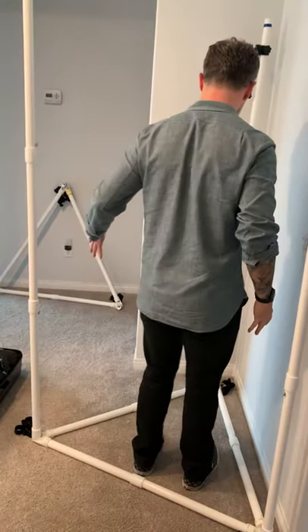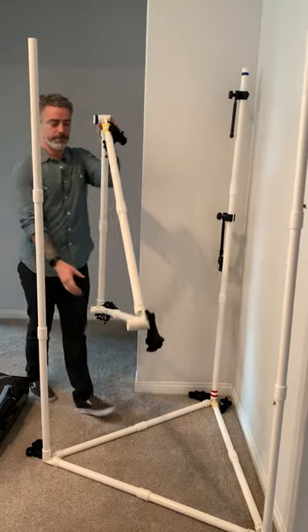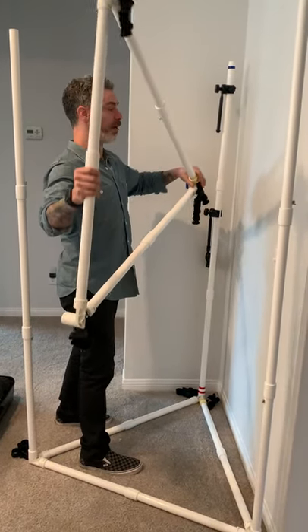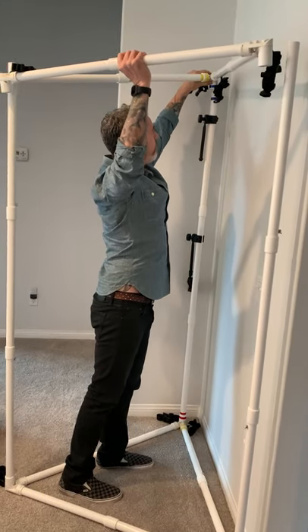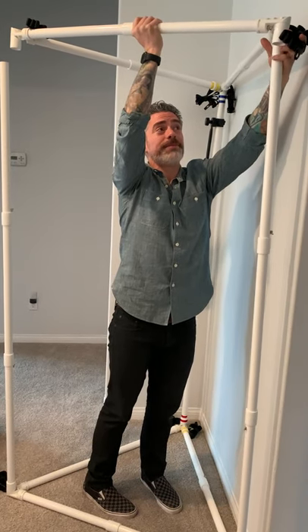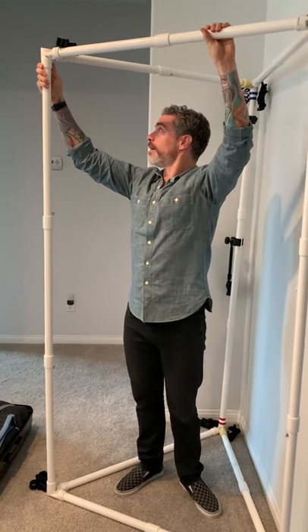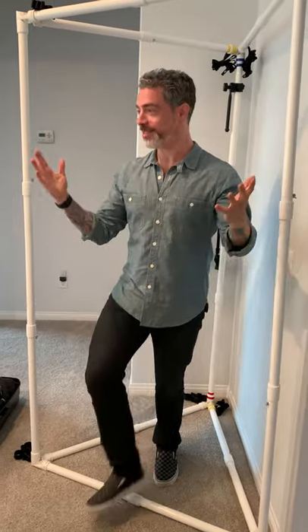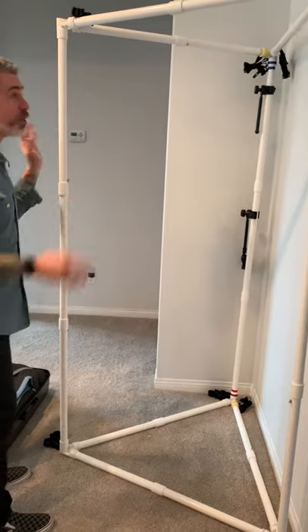The front of the booth is right here where you're standing. Here's how to do this with one person: put this over my head, the blue leg goes into the blue coupling, and once I get one in, the other goes in pretty easily. That's it — done in minutes, and I did it slow. It's a little wobbly since it's just PVC at this point.